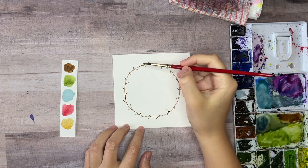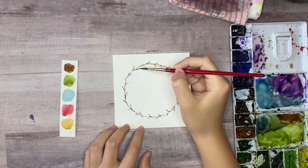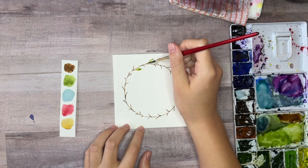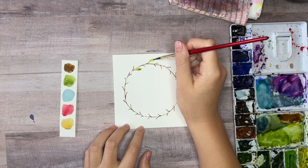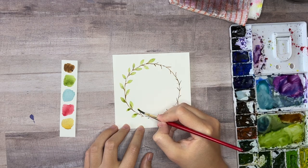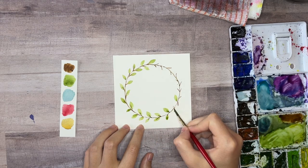Now let's add the leaves. Use the green leaf color to paint small basic leaf shapes onto each little branch. If you've never painted leaves before, you can just use the tip of your brush to outline a basic leaf shape and then fill it in. Try to keep the green color fairly light so that the wreath doesn't start looking too heavy.